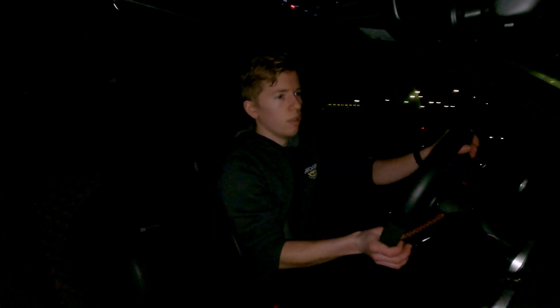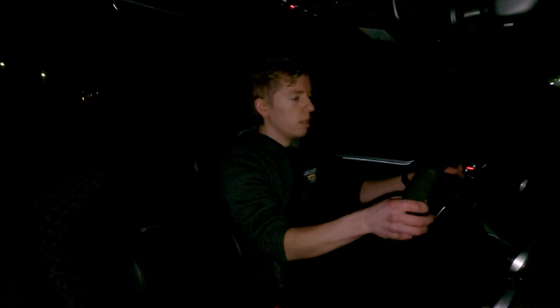Alright, we got a revision 3 to try out. Let's see if we still get throttle closure. Going to raise the boost target a little bit.